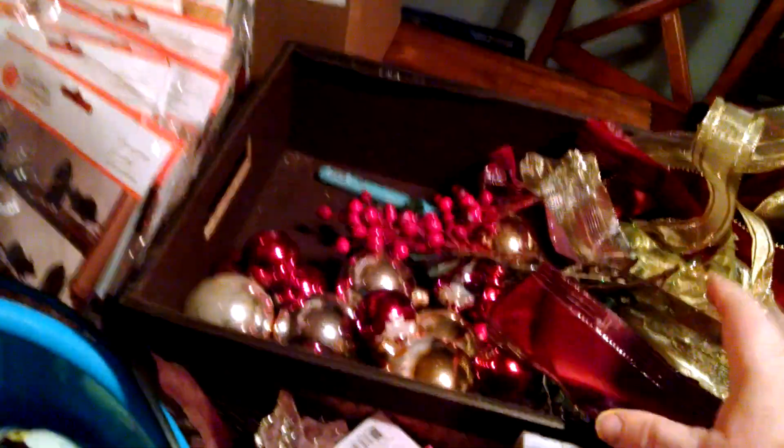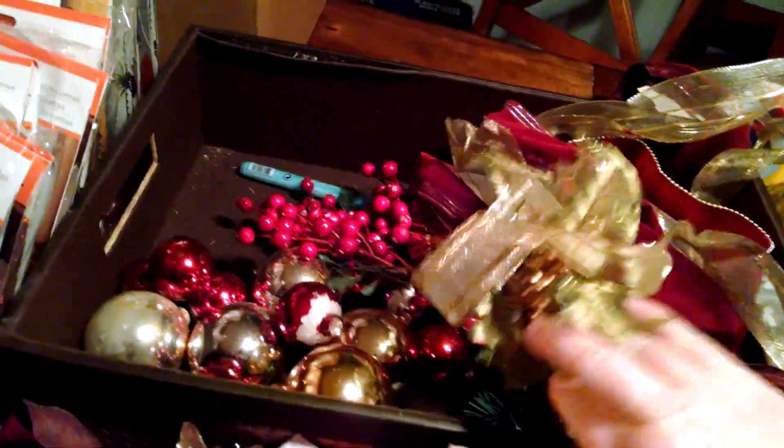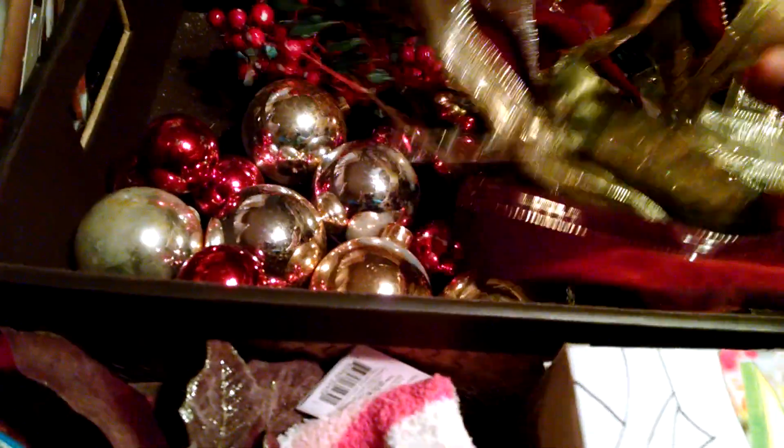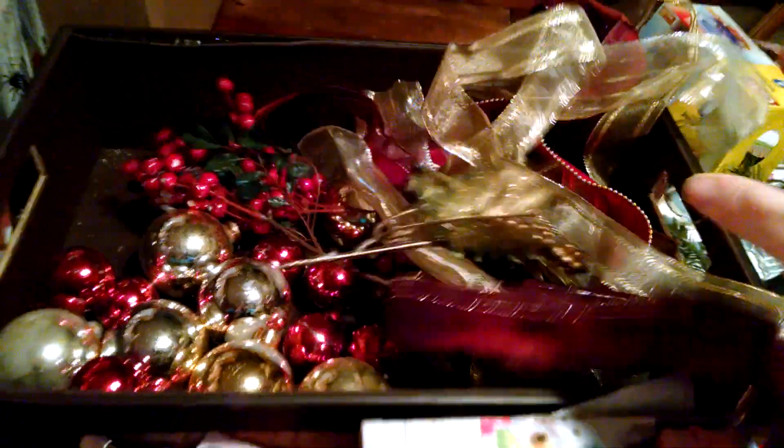I found this really pretty mask. And then this is just various — I'll take this out of here — various smaller pieces of ribbons, some picks with different things on them, some Christmas balls — some of them aren't good, I'll have to look them over carefully — but a whole bunch of just red and gold Christmas balls and random pieces of ribbon.